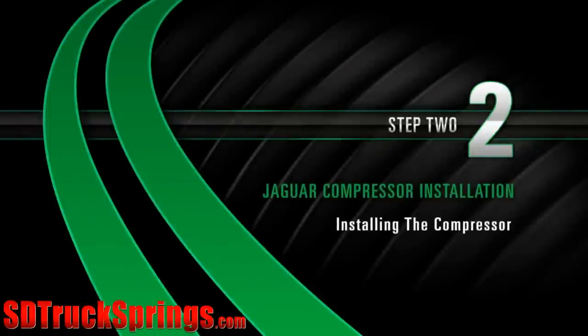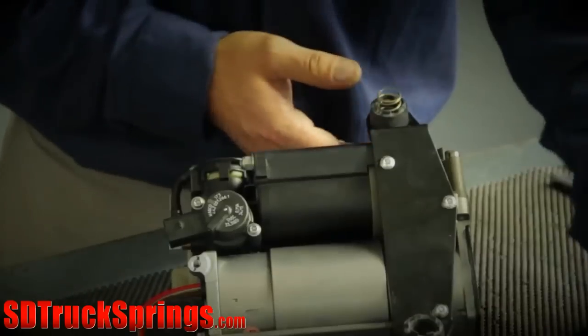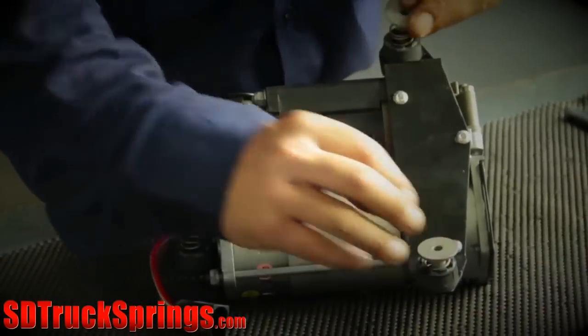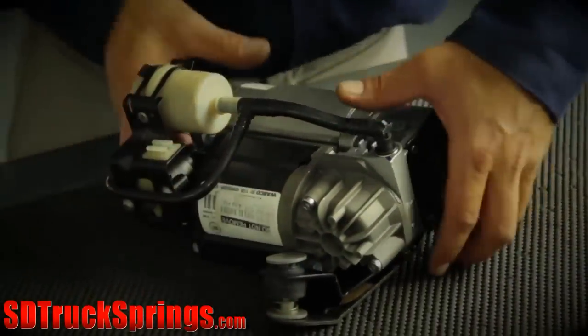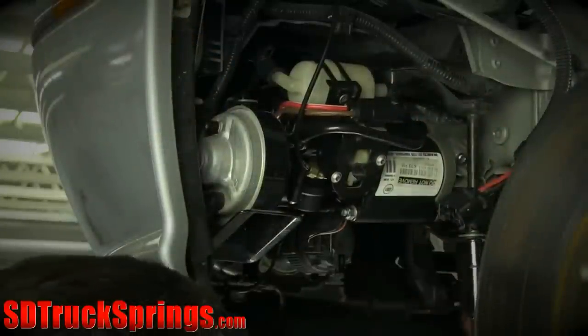Install Step 2: Installing the Compressor. Begin by installing the hardware provided with the R0 Compressor Kit. Then install the compressor into the vehicle. Tighten the three nuts to the compressor unit.